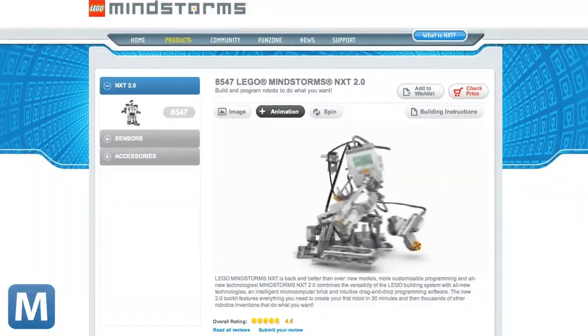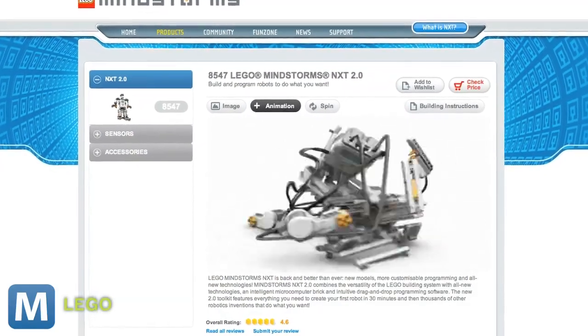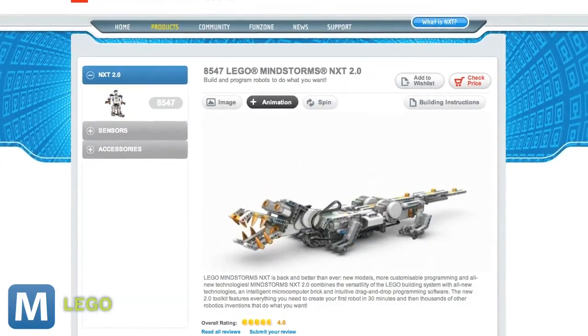The Lego Turing machine was created to honor Turing — he would have been 100 in 2012. If you'd like to give it a try yourself, the Dutch team says they built the machine using Lego's Mindstorms NXT 2.0 set, which you can find in stores.